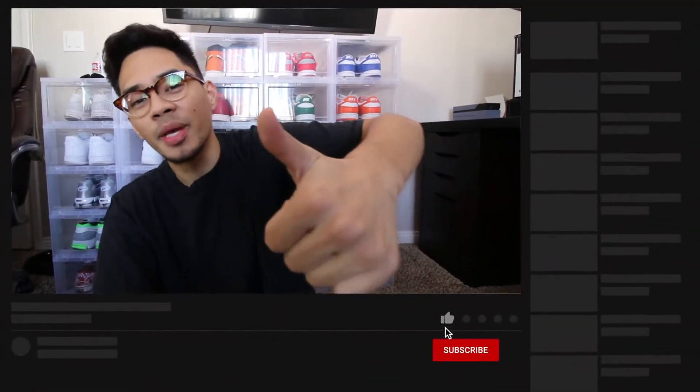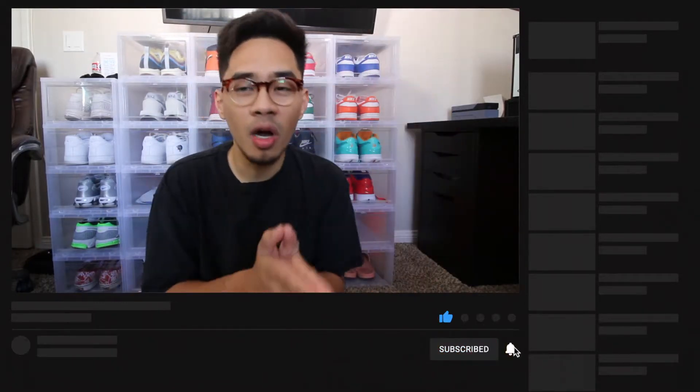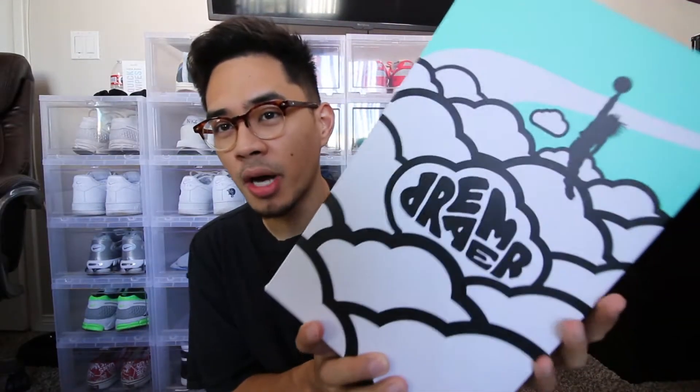Before the video starts, please go ahead and smash that like button for me and also subscribe if you guys aren't subscribed — those two things do go a long way. Thank you guys so much for all the love lately, it does mean a lot. So when unboxing this shoe I was actually really surprised to get this Dreamer box.